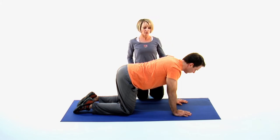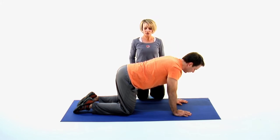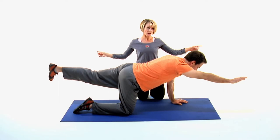On our inhalation, we'll extend our right arm and our left leg out — here's our opposite leg, opposite arm.